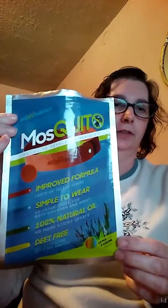Hello, this is Alma and I am here to review this product. It's called Self-PH Mosquito Repellent Bracelet. It comes in 12 pieces with four colors and they're all natural essential oils.